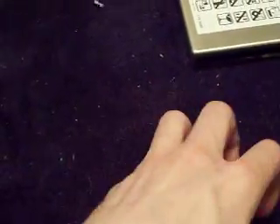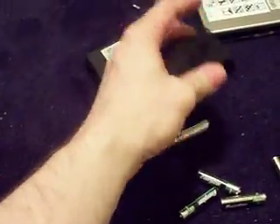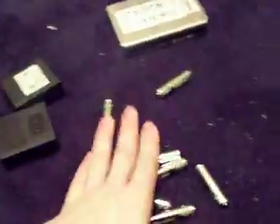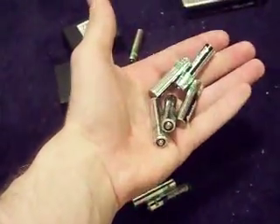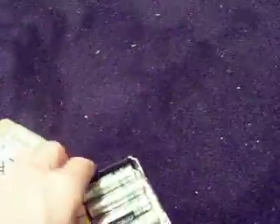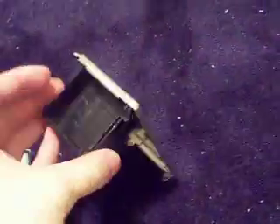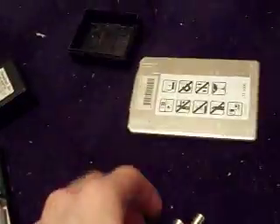This one will hold eight — eight double-A's or triple-A's. And if the other one holds eight double-A's, this one will not hold eight of those. It'll hold eight of the small ones.